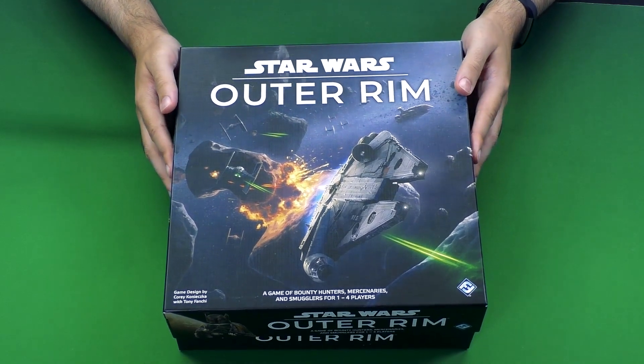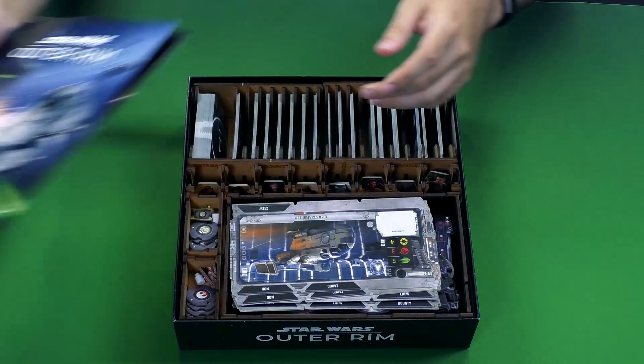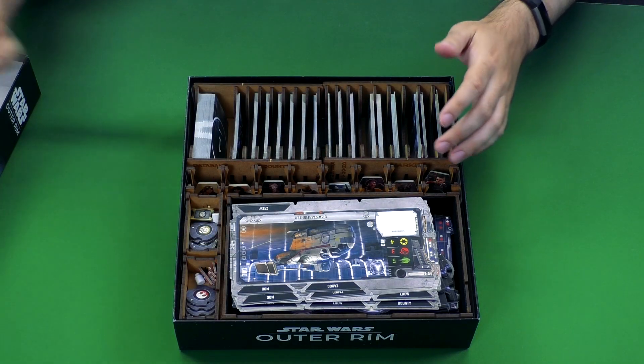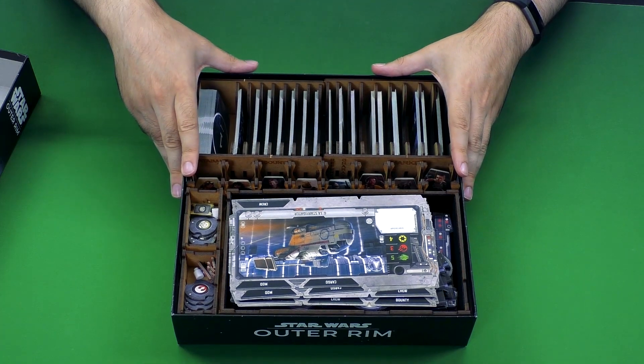I have already done the building. We're going to take a look at exactly what you get with the finished product. You can see there are multiple different trays to organize everything that's involved in the game.